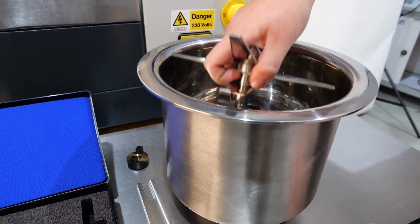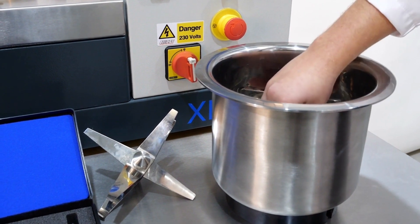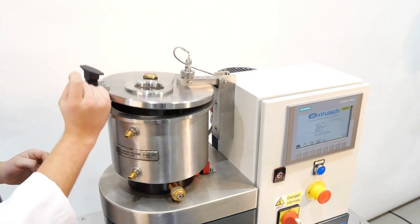XTS mixers also come with an optional mixing impeller flexibility kit. This includes additional impeller blades and spacers which allow for the full reconfiguration of the assembly for specific applications.